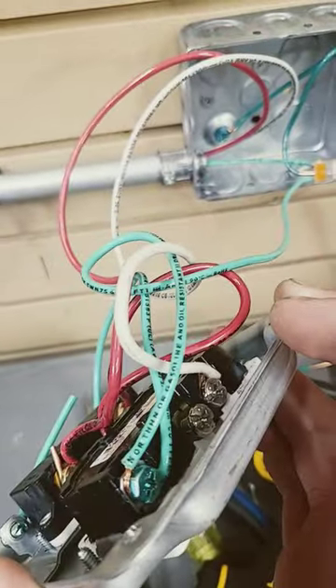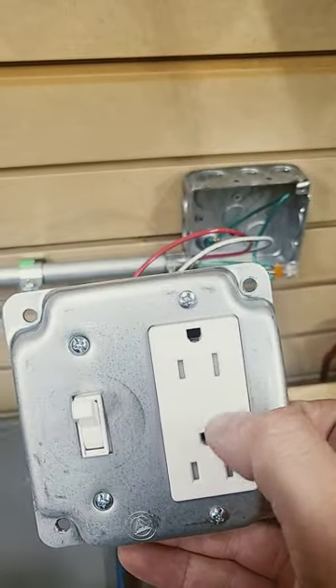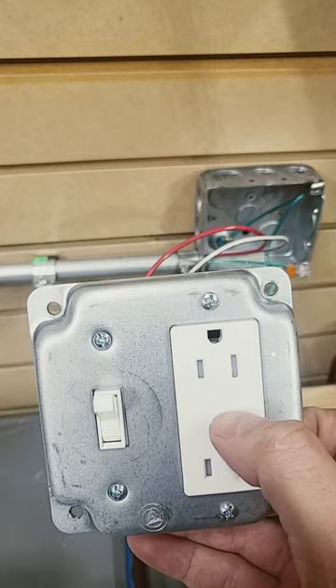We came off of the switch to this receptacle, and then the neutrals just tie back to the original neutrals. Now if we throw this switch, we'll be able to switch this receptacle, and we're GFCI protected.